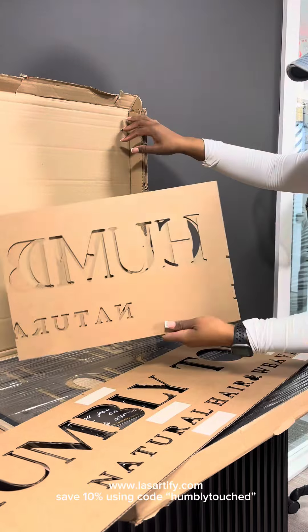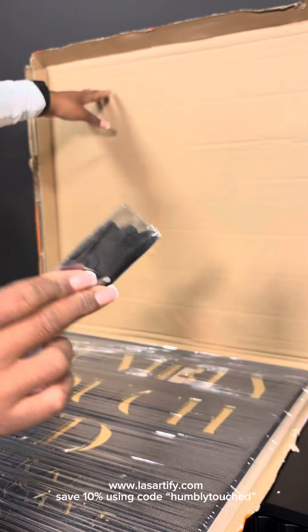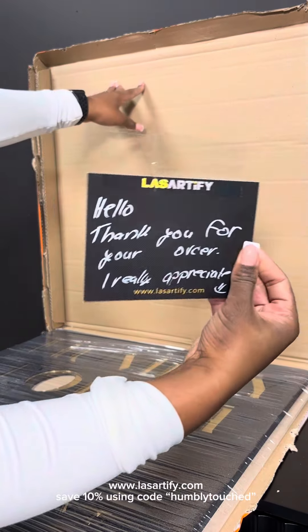I ordered a 48-inch gold wall sign from laserartify.com. Obviously, I love this company because this is my second time buying from them.